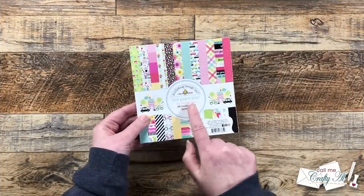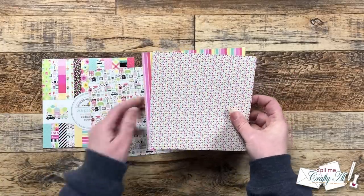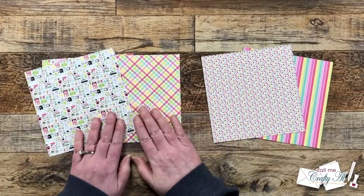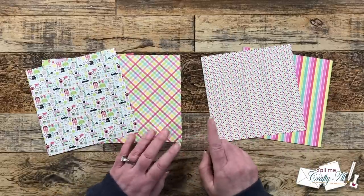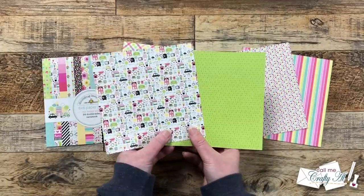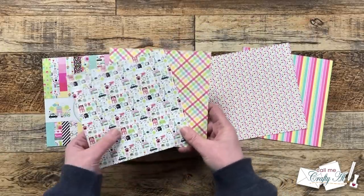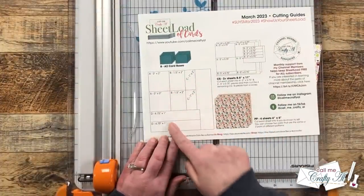For my cards today I am using Doodlebug Designs My Happy Place six by six pattern paper. I pre-chose four pieces — two different sets for my cards. You could always choose like I did or have two of the same pairs, that is up to you. You might notice I have two loud patterns together, and normally I would avoid that and pair the house paper with a more subtle green pattern, but because the patterns are smaller and will be separated a little bit, I did go with colorful papers for both of my sets.